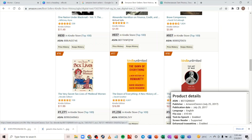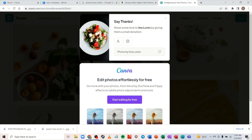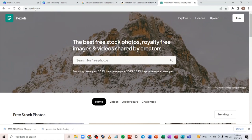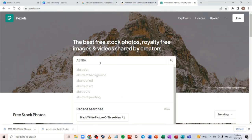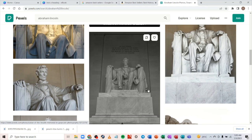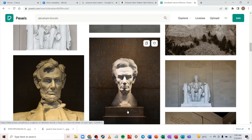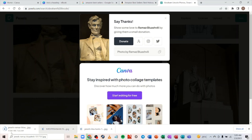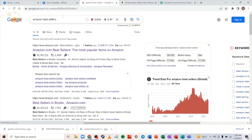Now, if you want to add an image, go to pexels.com again to get copyright-free images. Search for something like 'Abraham Lincoln' for example. Download an image you want to use. Now let me show you how to remove the background — come to Google and search for 'background remover.'